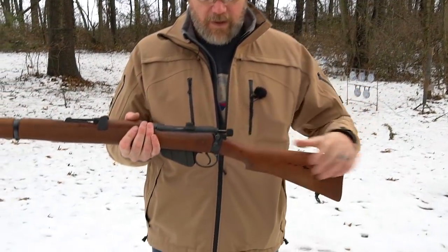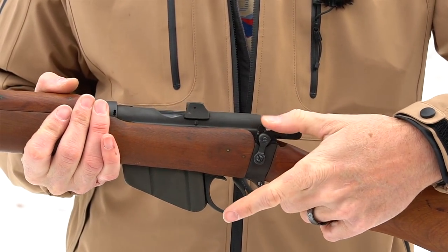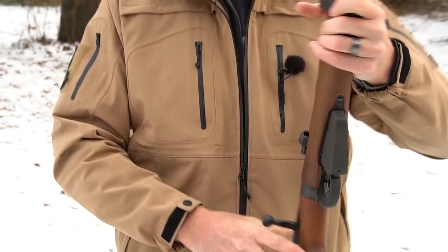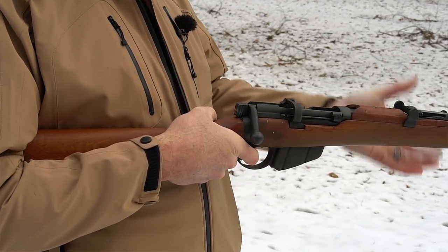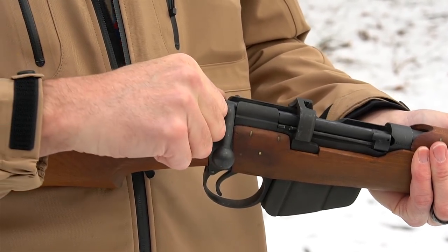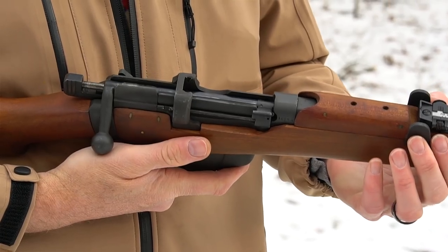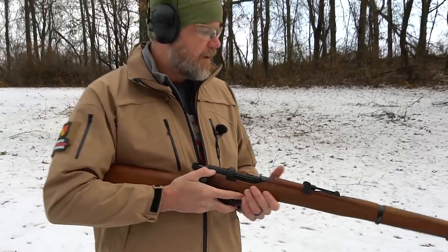You have a manual safety here. When the lever's in this position, the bolt's locked and the weapon cannot be fired. To make it ready you would push it forward and then you could charge the weapon. You could also put the striker down — I wouldn't recommend doing that because it'd be resting on a primer — but it's knurled so you can draw the striker to the rear to charge the weapon. There's your safety lever and a V-notch sight in the rear.